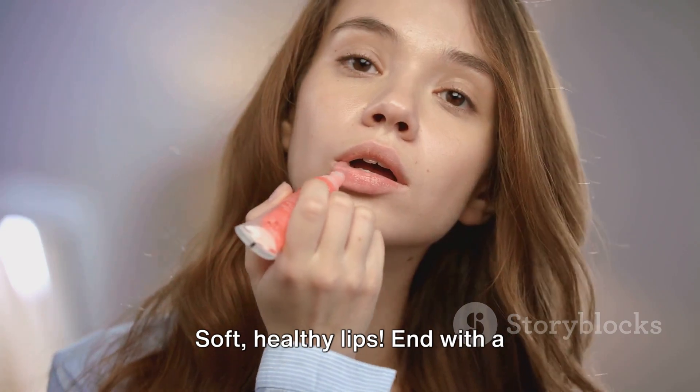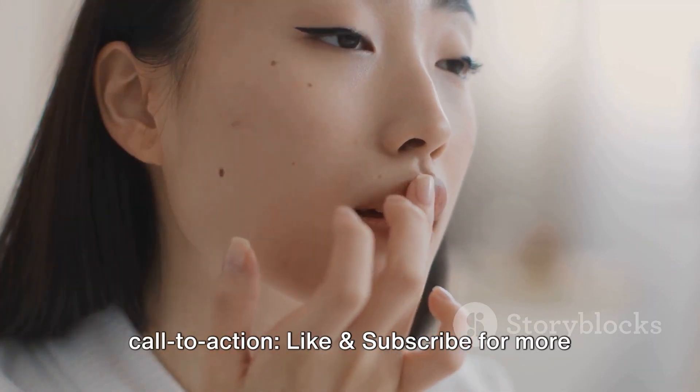Soft, healthy lips. And with a call to action — like and subscribe for more natural beauty hacks.